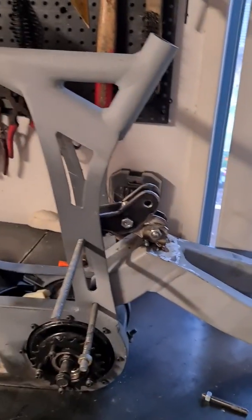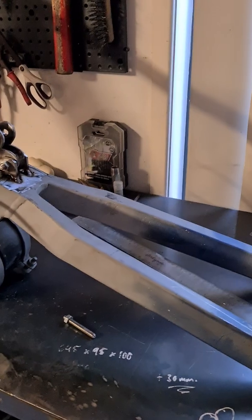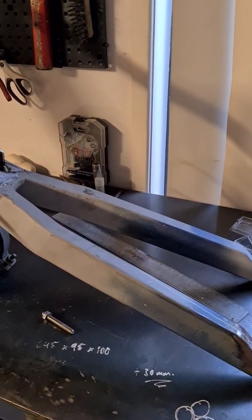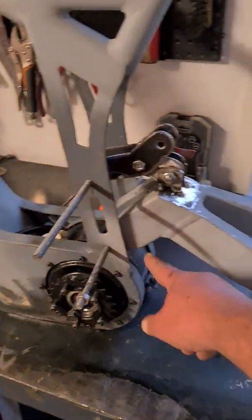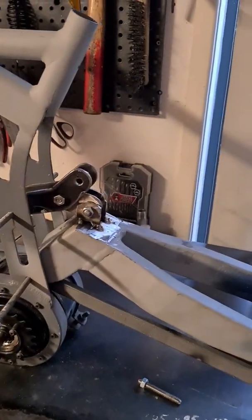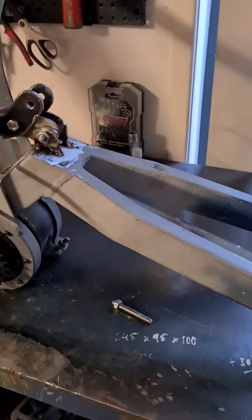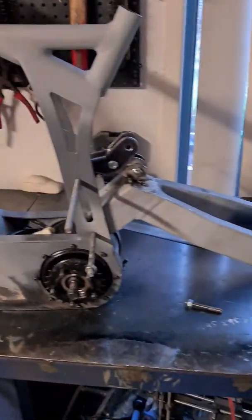I'm still waiting on the rear hub before I figure out exactly what I'm doing at this end of the swing arm. I might end up remaking the entire swing arm. I'm almost definitely going to put some kind of structural member in to triangulate that bottom section — it probably doesn't need it, but it can't hurt and it's only going to weigh a couple of hundred grams at most.